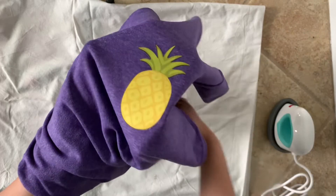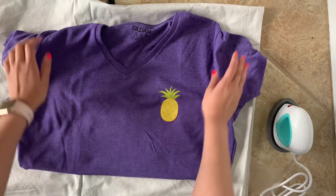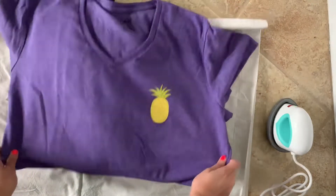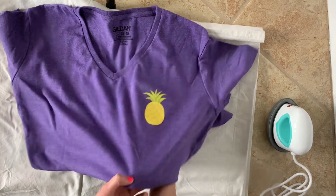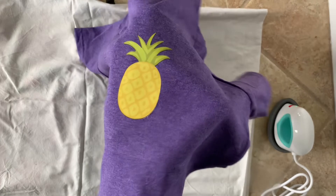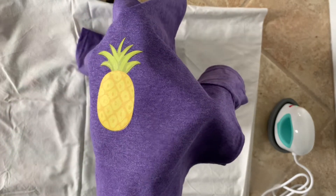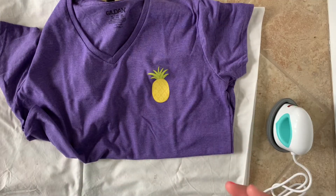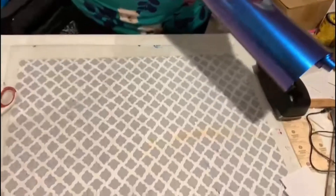Oh my god, I'm gonna use all of these vinyls for sure on random t-shirts. I really, really like this. Now my plan is to use the vinyl that I already have and show you how I cut and use that vinyl.